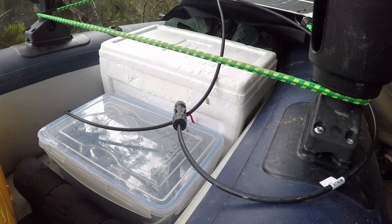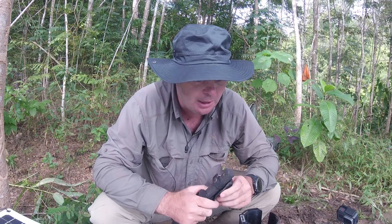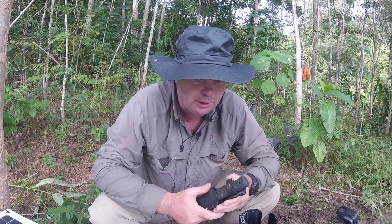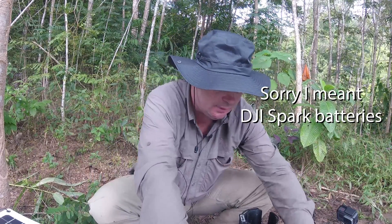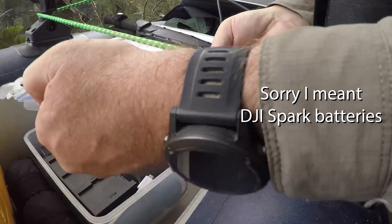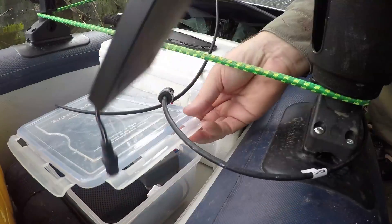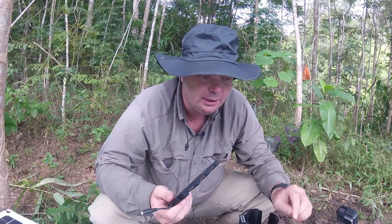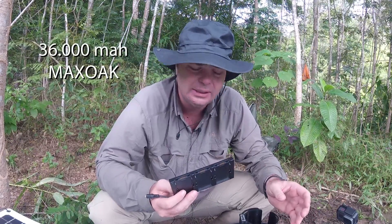The one I have in there is a 20 amp hour battery and it has got a 12 and 19 volt output, which is the reason I bought it — because that means I can charge my GoPro battery straight up. I've also got a power bank with a 36 amp hour battery; it's a huge one, it's a good one — Mayox or something like that.